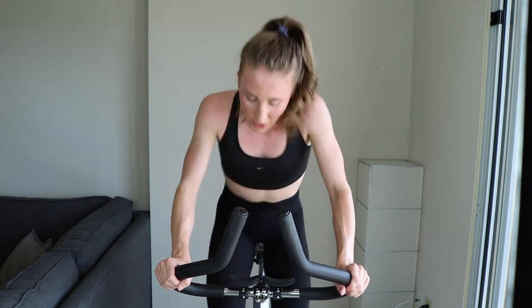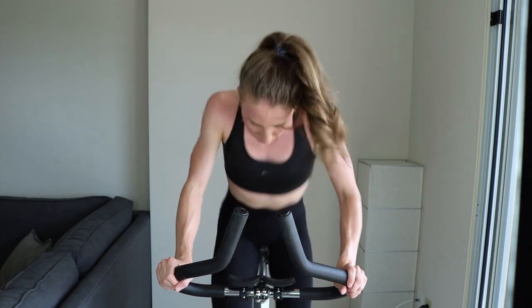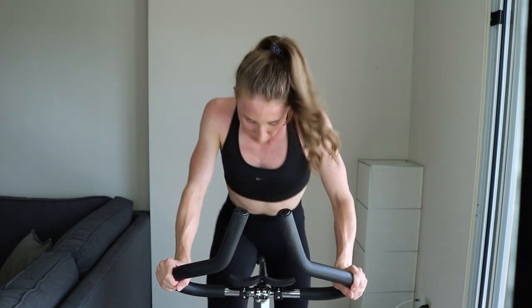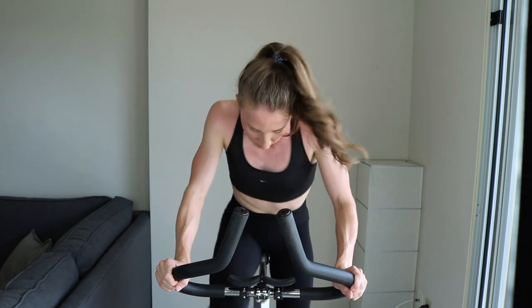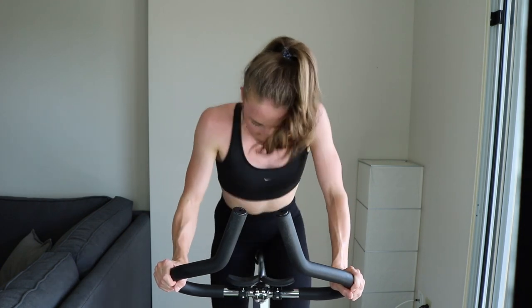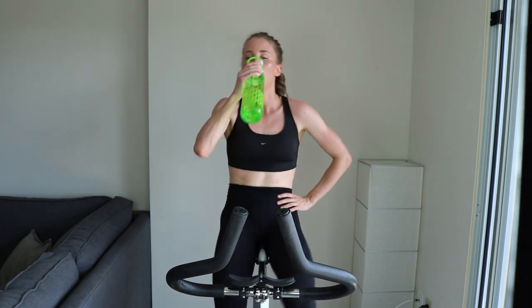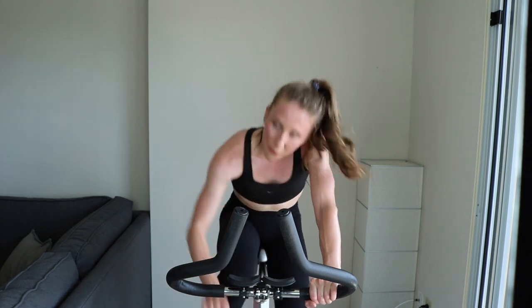Come on, I know your legs are jello — it's fine. Keep it up. 5... 2... 1. Light tension. Great work. One more!